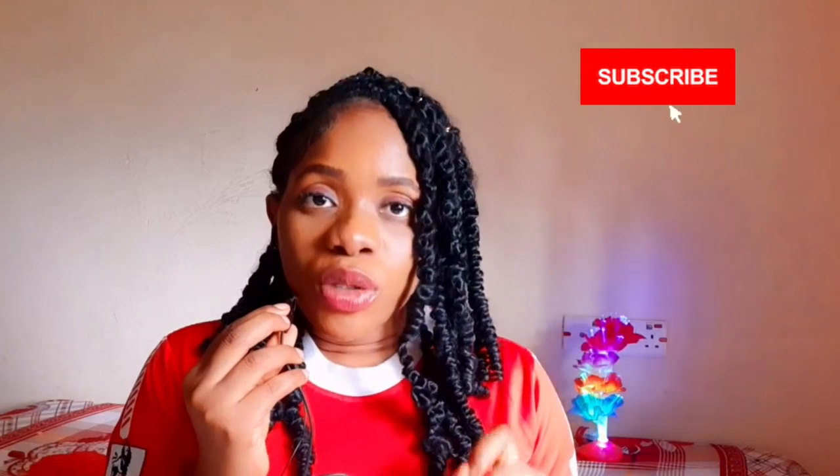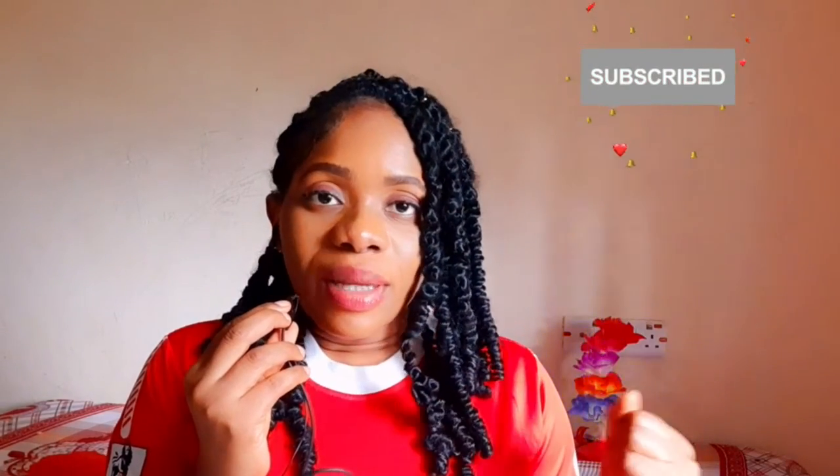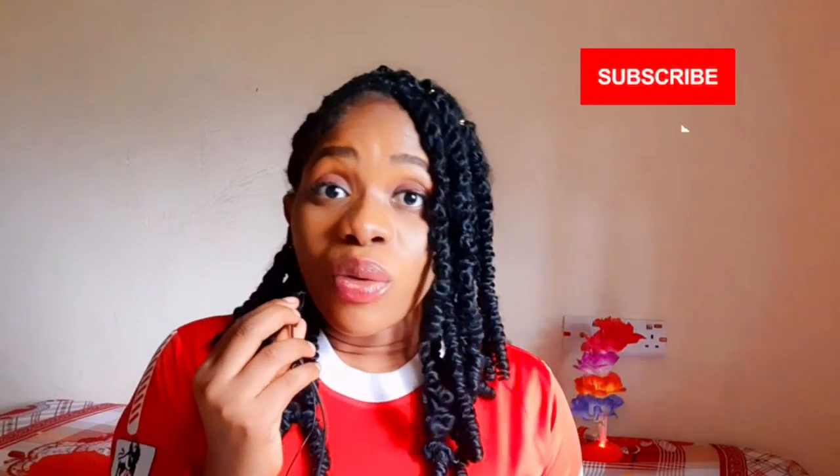Make sure you subscribe down below and give this video a thumbs up. Now disclaimer, everything I'm going to say in this video is for informative purposes only — to give you an idea, to give you a guide on what to look out for, and to share my own experience and tell you what I know.